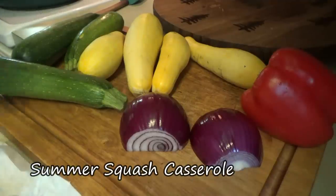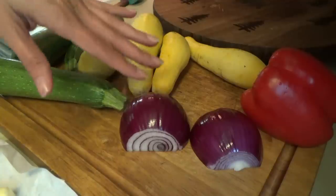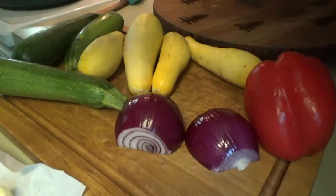I've got some butter melting over here in my pan. We're going to slice up yellow squash, zucchini, red onion, and red bell pepper.